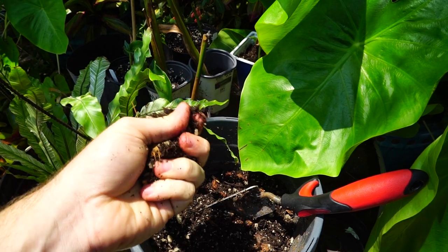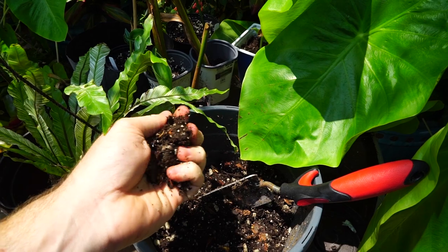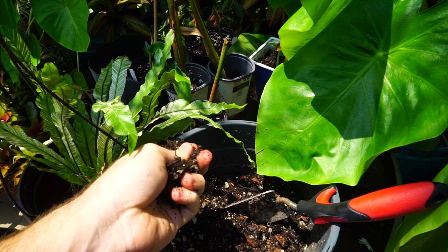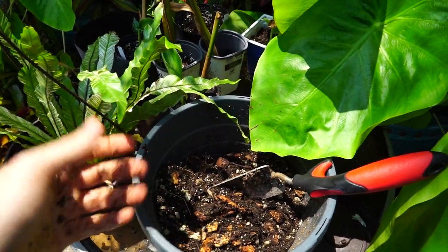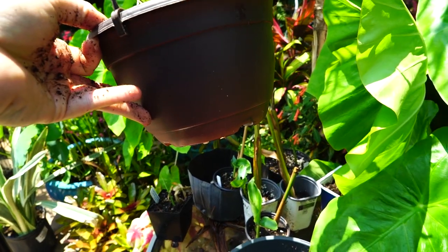Ultimately, the main thing I look for when repotting a bird's nest fern is something that will hold on to some moisture — these come from areas that are very moist and humid — but it also needs to drain well because they don't like wet roots. They don't want water sitting in the bottom of their container.